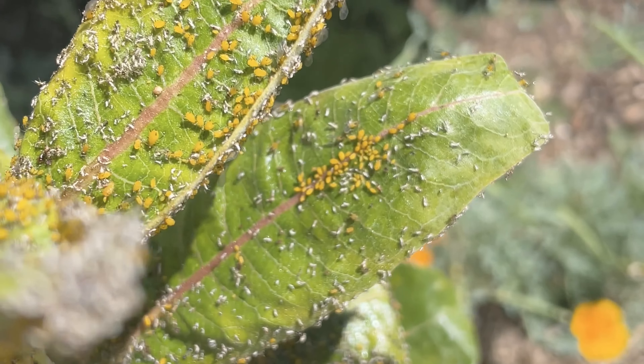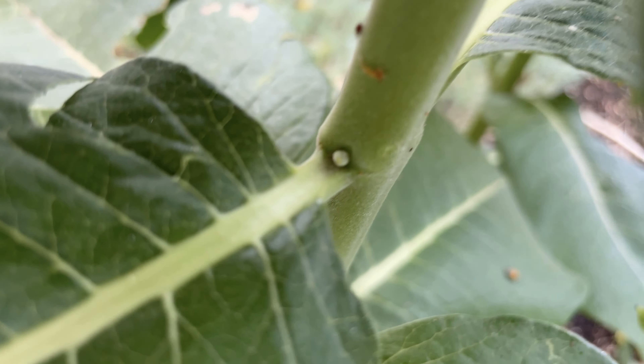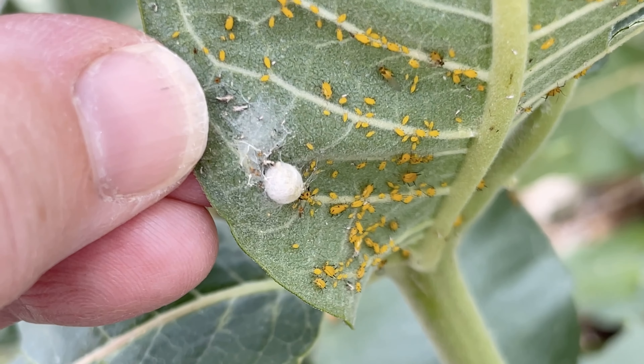So I'm not worried about these aphids. If they gross you out, you can very carefully wipe them off the leaves or blast it with a little bit of water, but be careful. Hiding amongst those might be monarch butterfly eggs, so don't wipe those away. Happy gardening!